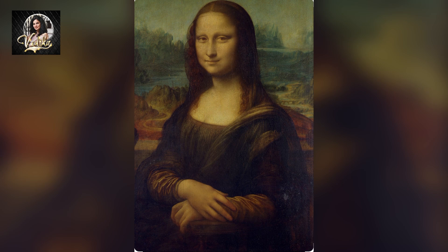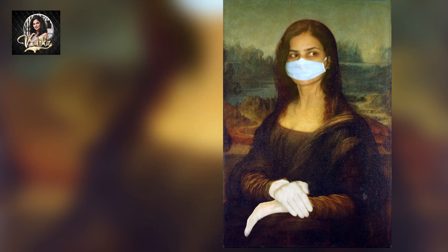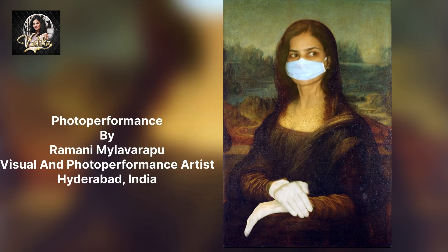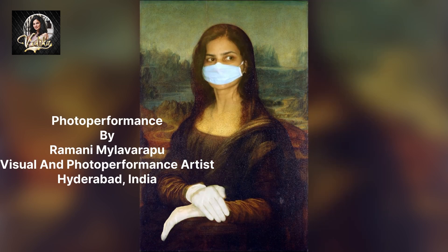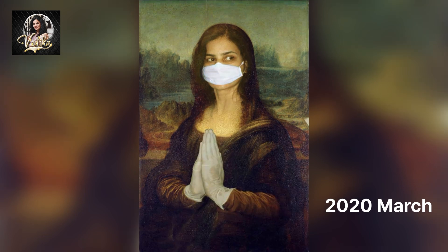The Mona Lisa is currently exhibited in the Louvre Museum in Paris. In 2020, the whole world was affected by COVID-19, and Italy was affected more, including Mona Lisa's Lombardy region. I performed as Mona Lisa to promote health measures and create awareness among the public regarding COVID. I posed like Mona Lisa with a digitally manipulated background reflecting modern elements.